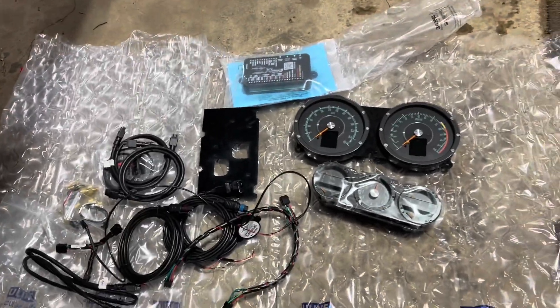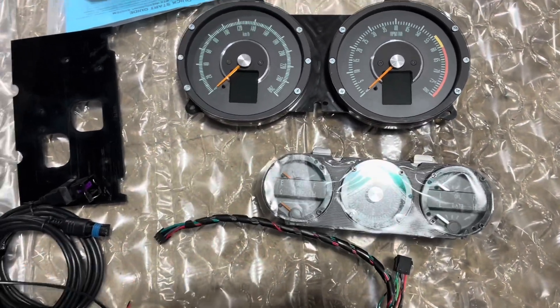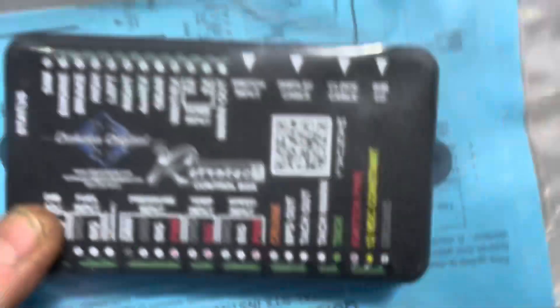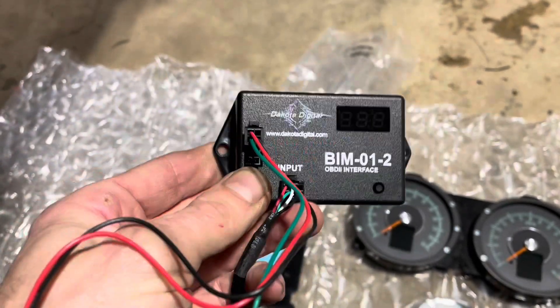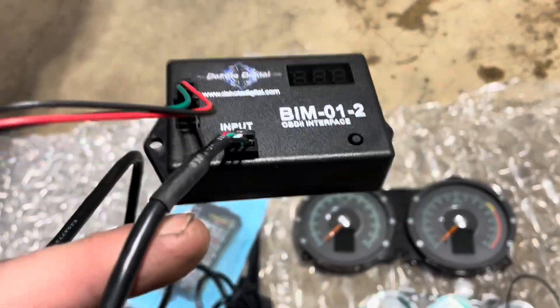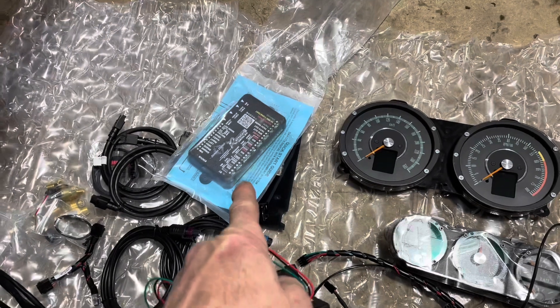This is all the stuff that's included with the Dakota Digital gauges: main gauges, the ones for the console, some wiring, and there's a beeper here. Apparently you need the beeper hooked up to do the programming. This box converts all your inputs into outputs that the gauges understand. I also got this unit from Dakota Digital for hooking into the OBD2 from the motor. I have to read through the directions and figure out what goes where, or if I even need that big interface unit.